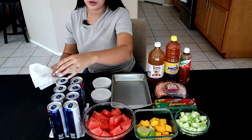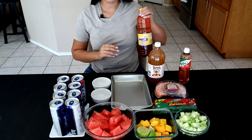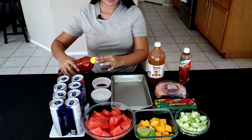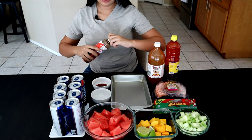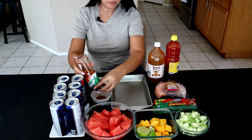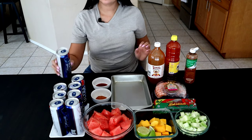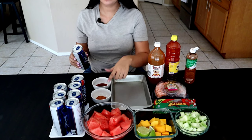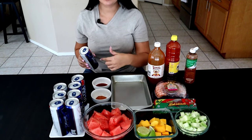You can make this platter tray as big or as small as you'd like. What you want to do is pour some chamoy into a container as well as your tajin, and now start dipping your can into each one — chamoy first, then tajin. If you have rim paste, this is where you'd do that step instead.